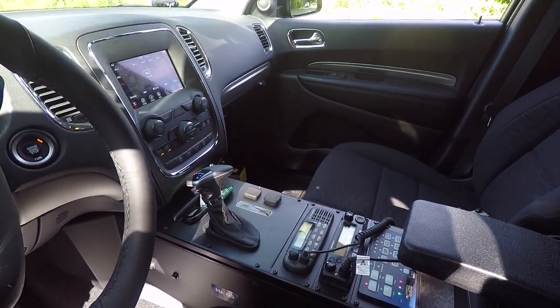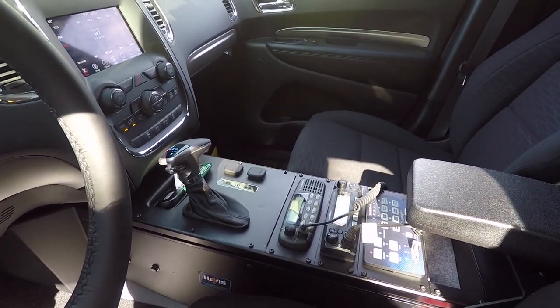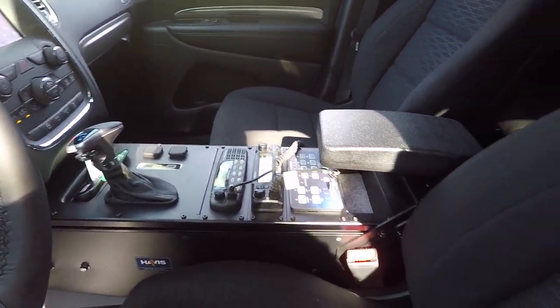The console that we've chosen for this vehicle was a Havishields Vehicle Specific console for the Durango. We've installed their customer-supplied radios to this along with the Blueprint controller.